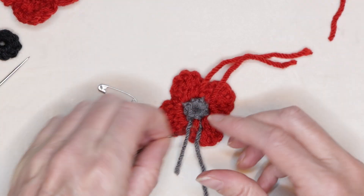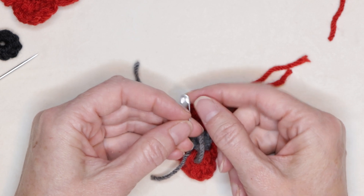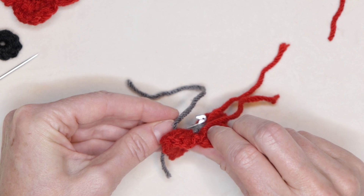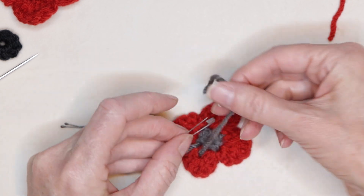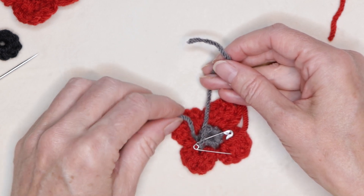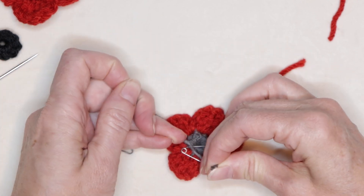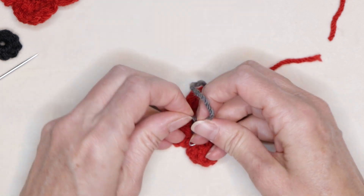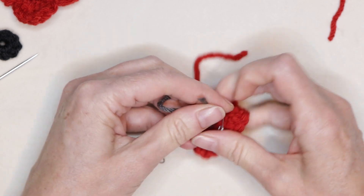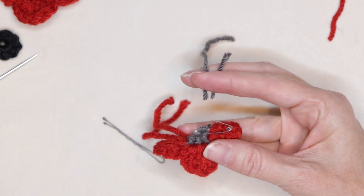Grab your safety pin or bobby pin for attaching this to your clothing. Make sure that the part that opens is facing up. Thread it through, and now tie your tails together. They can be nice and tight if you're using acrylic yarn. Give it a nice double tie — a little triple tie just to make sure it stays in place. Then go ahead and cut those tails off.